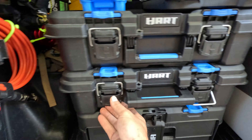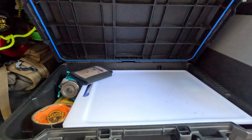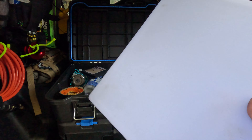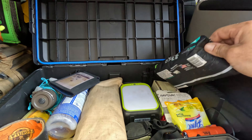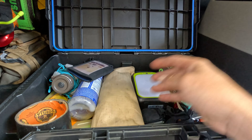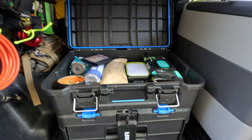On the second box, I have random camp things, a cutting board I also got at Walmart — I'll show how I'm using that at the end. And then I have dude wipes, camp lights, fire starters, stakes, tie downs, batteries, waterproof matches, just a bunch of random things.